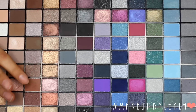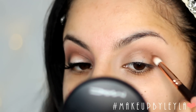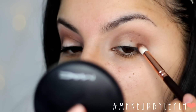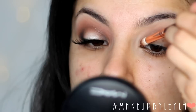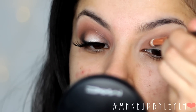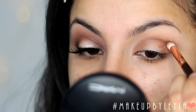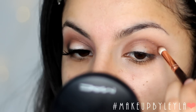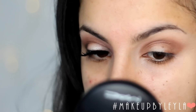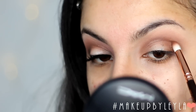Next I'm going to take this darker warm brown colour and start to apply this in the outer V and the crease just to create more definition and to make sure it's starting to look a little more like a soft smoky eye. For this I'm using a petite crease brush to create more definition in the areas that we want to look deeper. I'm also going back into that original brush to blend everything out so it diffuses into one another.